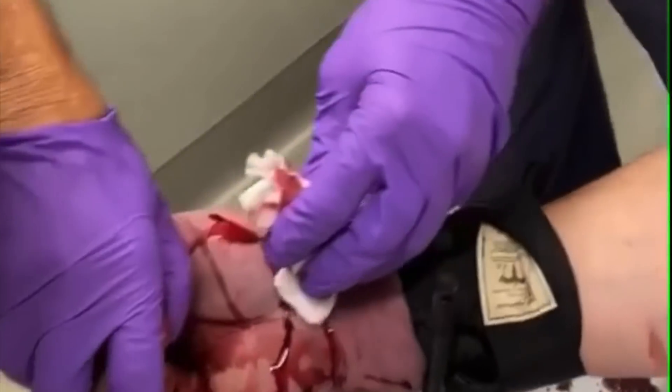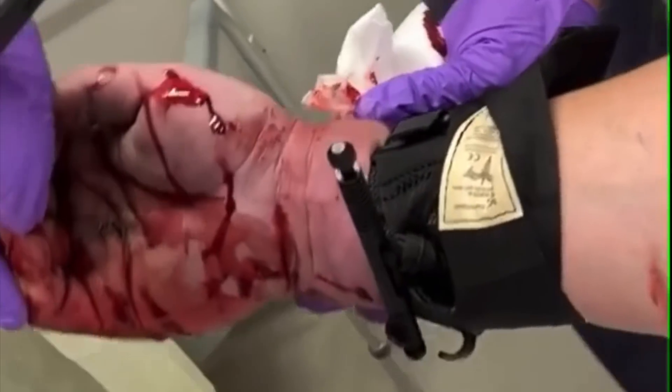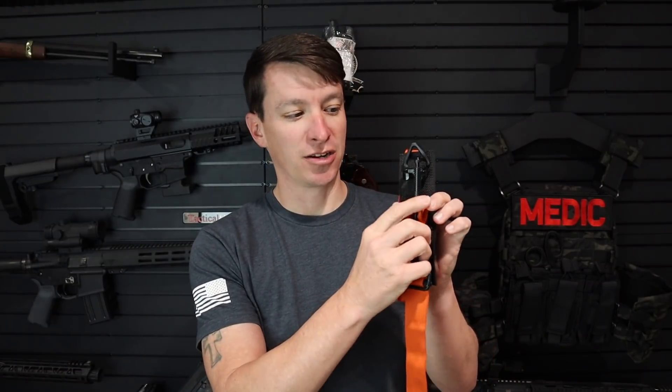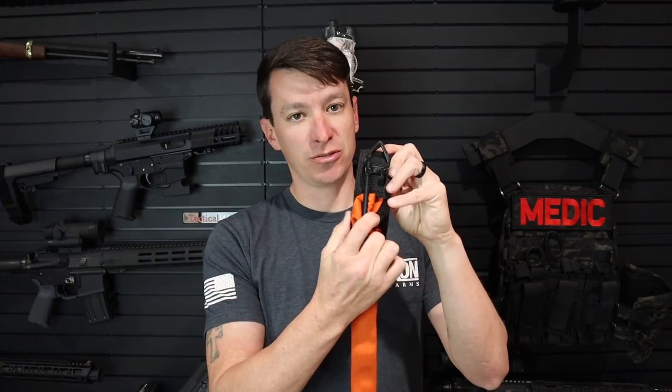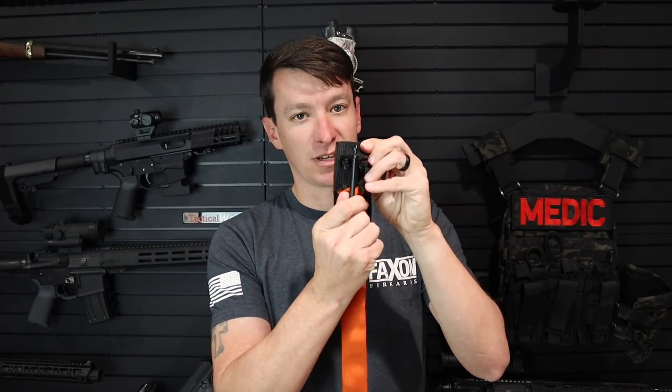If we look closer here, we can see he used a SOF-T from TacMed Solutions. This version of the SOF-T has the RATS track system — a metal windlass that you rotate until the bleeding stops and it locks into the track system, which is supposed to assist. You can see he didn't quite make it into the triangle, but it still worked. You should rotate the windlass until bleeding stops, then put it into the track system to help get it into the triangle, which locks it in.